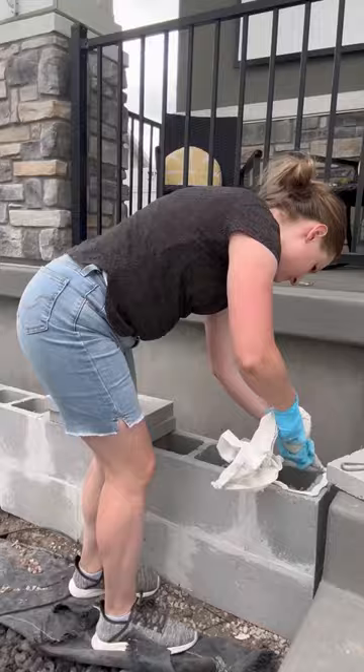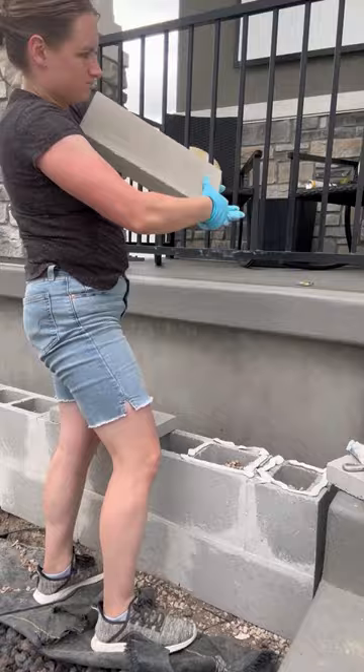Part two was building these cinder block planters on either side of my steps. I used cinder blocks, rocks, rebar, mortar, and pavers.